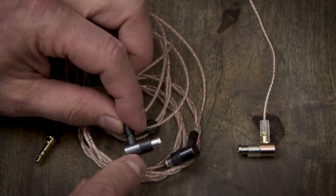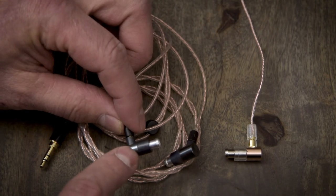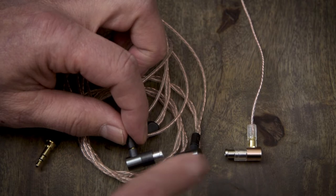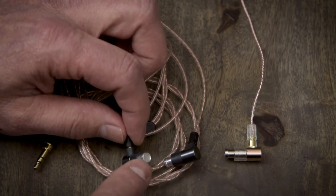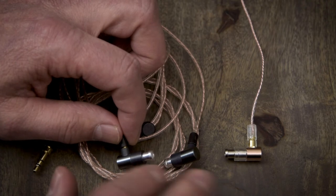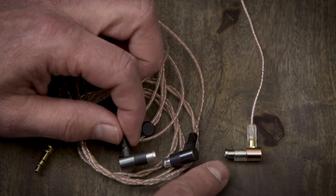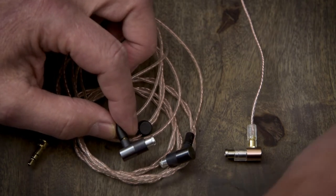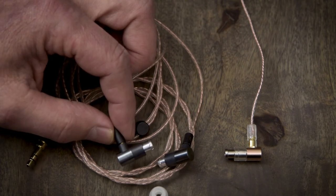Now let's quickly go over the specifications of the Ala. The Ala has a similar shape and style to the Tita — it is also a single BA driver IEM with an MMCX connection — but it does not have a titanium housing like the Tita. This is some kind of metal, probably aluminum and plastic. One thing similar to the Tita is the nozzle design: the horn design is designed to minimize distortion and enhance treble extension. That nozzle design on the Ala was taken after the Tita. The isolation and comfort are very good — I had no issues at all.